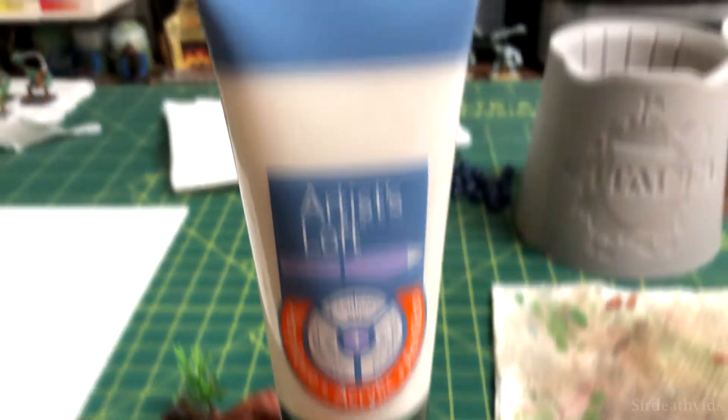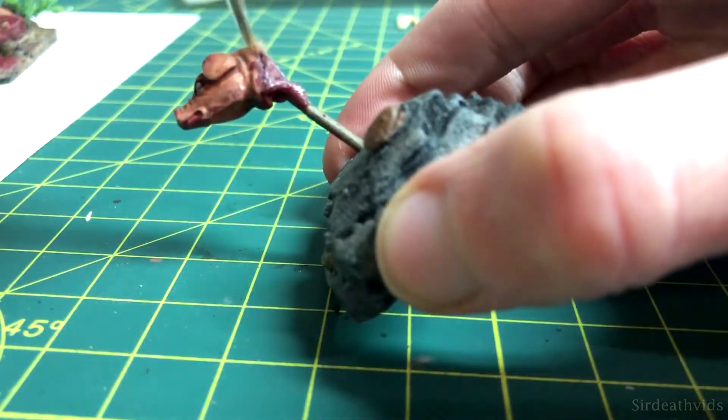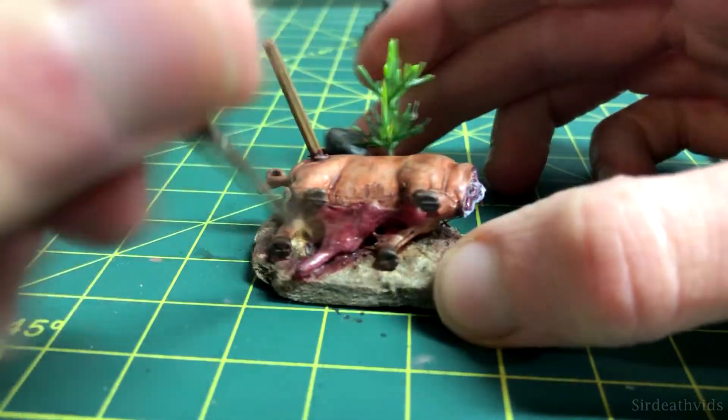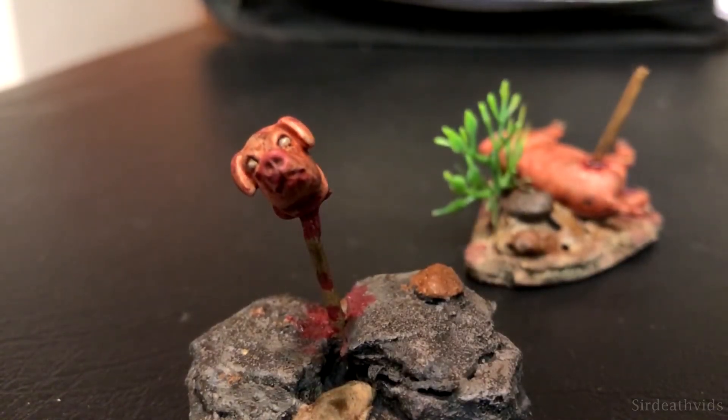The last major step was to use a gloss gel medium to make all the gore very shiny. It goes on white but dries clear and becomes reflective. May I present to you — the Lord of the Flies.